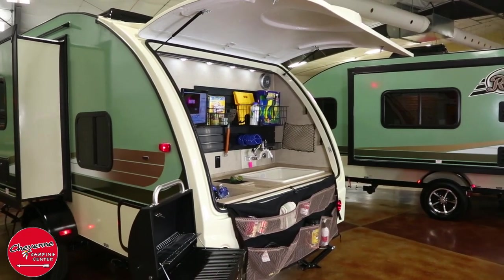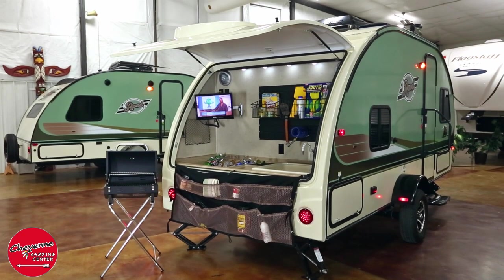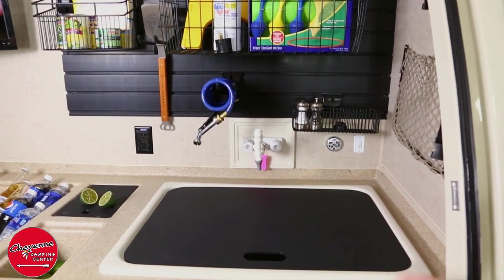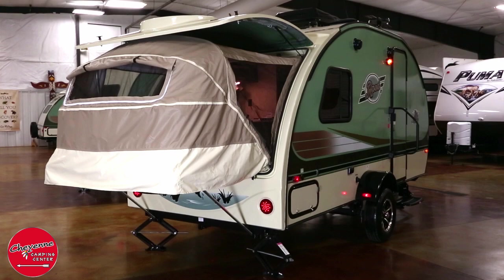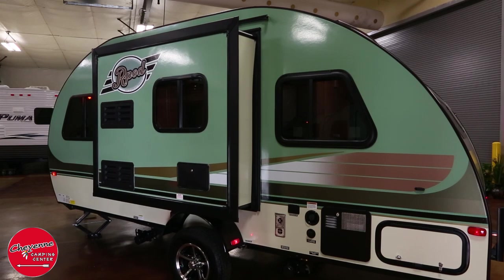The RP-182G is unique in that it features a rear garage that serves as a great entertaining area with a TV, sink, storage tubs, an LP gas hookup for the grill, and a great amount of customizable storage. The RP-176T is an expandable model, perfect for a family, featuring a rear tent with a large bed and dinette, front bunks, and a kitchen slide-out.